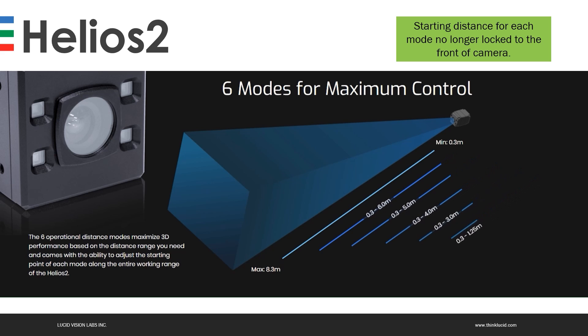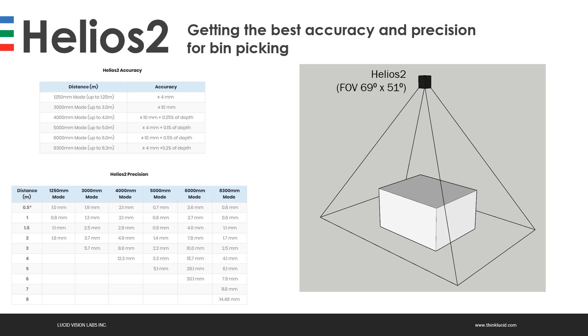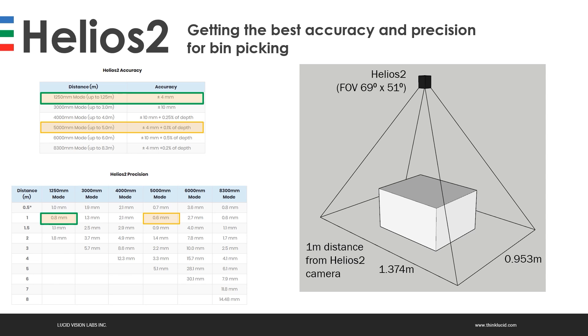We need to set the distance operating mode for the camera. The working range of 8.33 meters is divided into six distance operating modes, and with the Helios 2, each mode's starting point isn't locked to the front of the camera — you can set the starting point up and down the entire 8.3 meter range. We need to pick the mode that offers the best accuracy and precision, which would be either the 1250 millimeter mode or the 5000 millimeter mode, both offering excellent accuracy and sub-millimeter precision at one meter distance. Setting the camera one meter away from the bin gives an imaging area of around 1.35 by 0.95 meters, based on the camera's field of view of 69 by 51 degrees. The largest bin we'll use in the following examples is 0.55 by 0.45 by 0.3 meters.